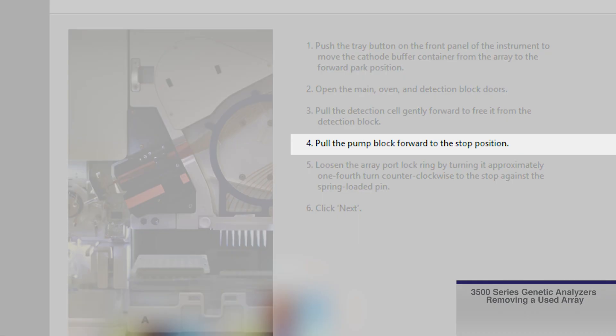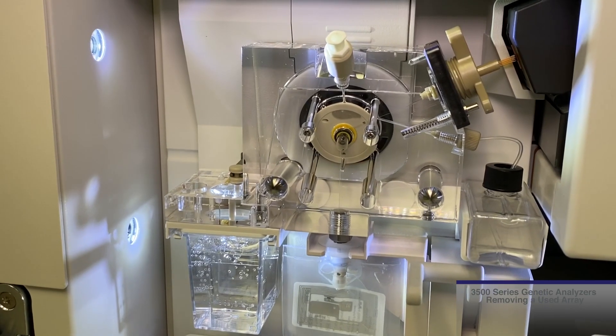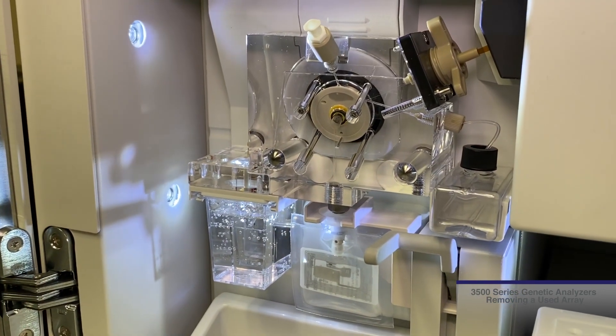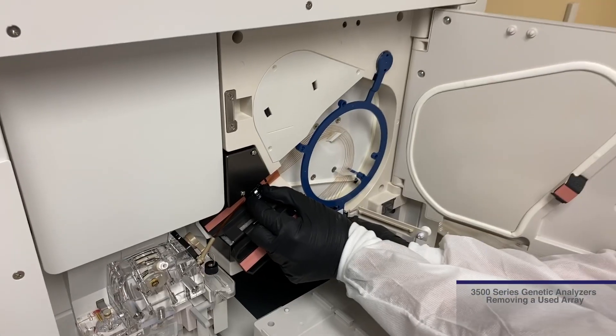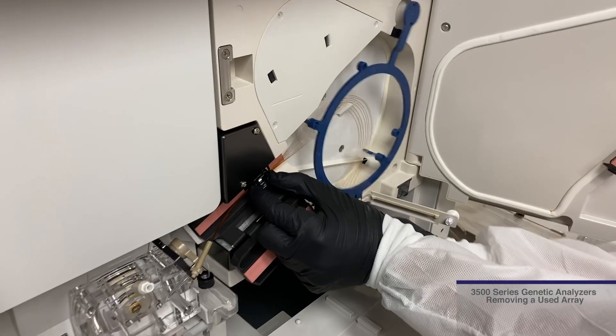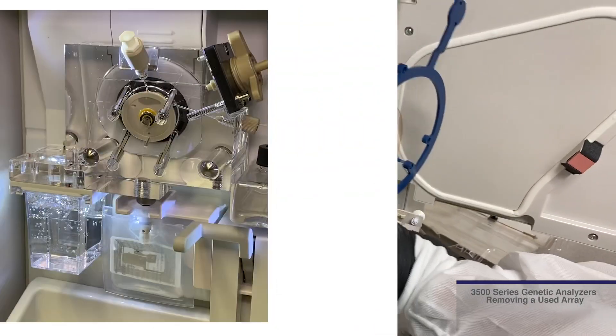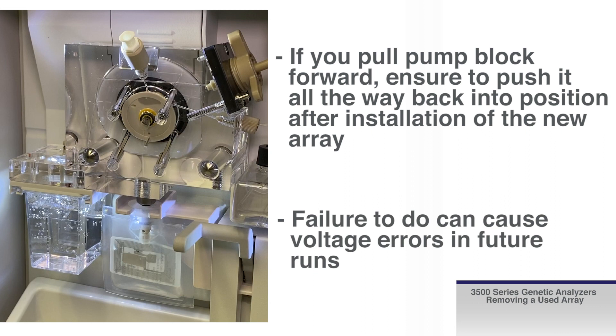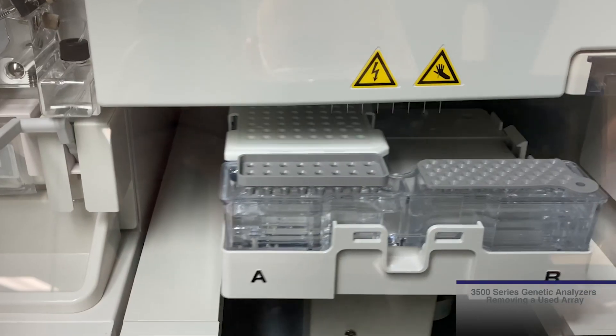The wizard says to pull the pump block forward. Although some find this method easier for inserting or removing an array, it is not required. This video will show the pump block being left in place while the array is removed. If you do pull it forward, ensure to push it all the way back into position after installation of the new array. Failure to do so can cause voltage errors in future runs.